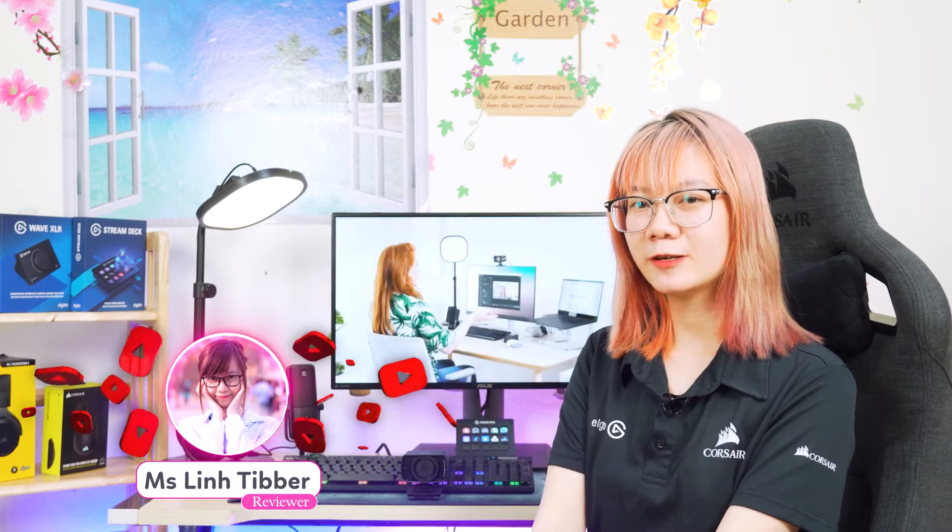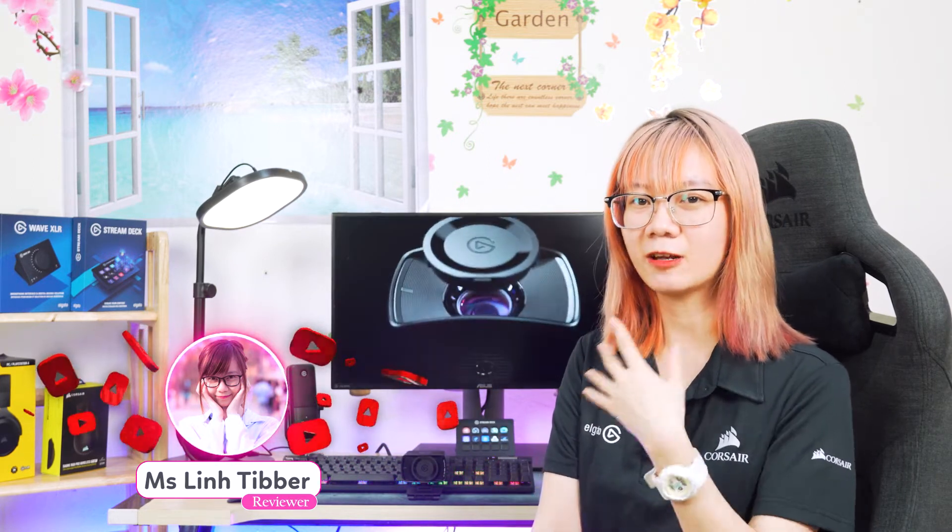Chào mừng các bạn đến với kênh Phúc Anh. Như các bạn thấy, mình vừa mở hộp một chiếc webcam mới, là chiếc đầu tiên đến từ thương hiệu Elgato - chính là Facecam. Hãy cùng tìm hiểu xem trên này có gì đặc biệt nhé.